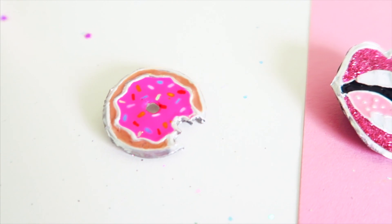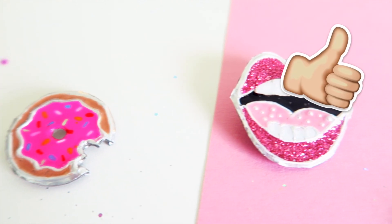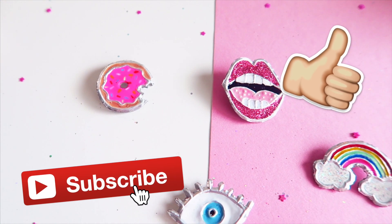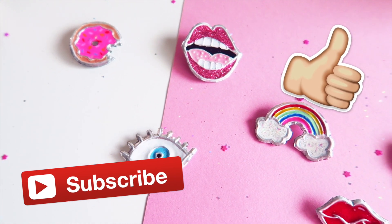But before we get to the video, as always, don't forget to leave a thumbs up if you enjoy the video. And if you're new here, don't forget to subscribe. And now, without further ado, let's start.